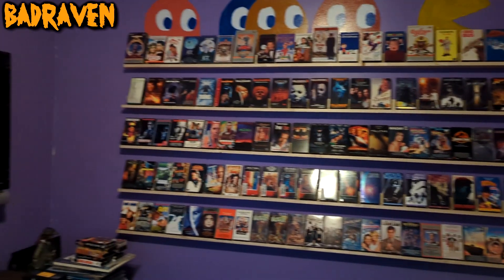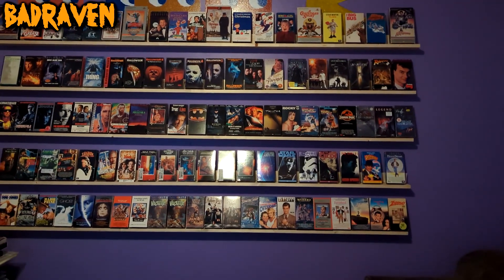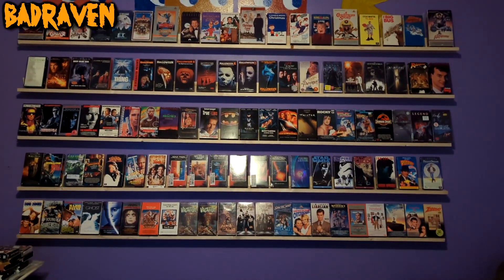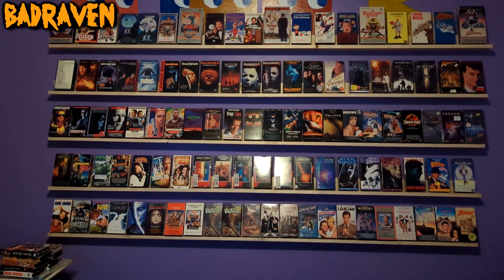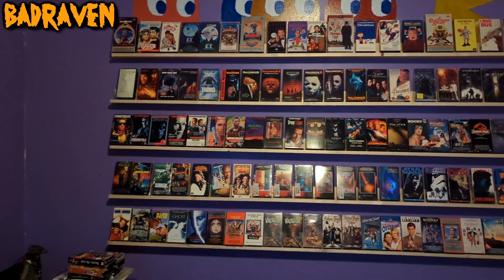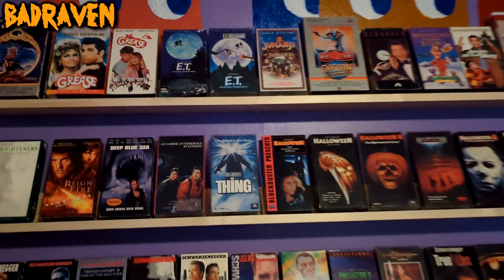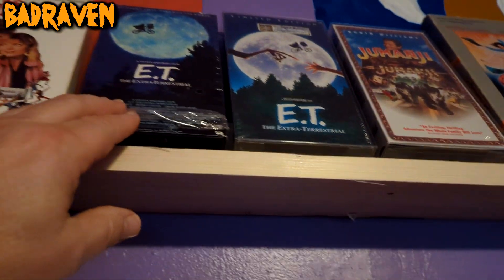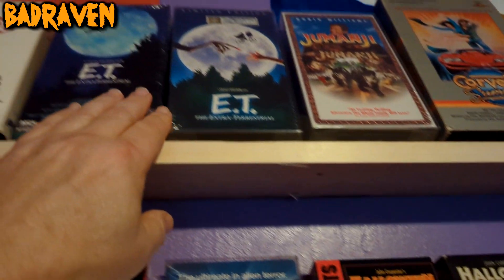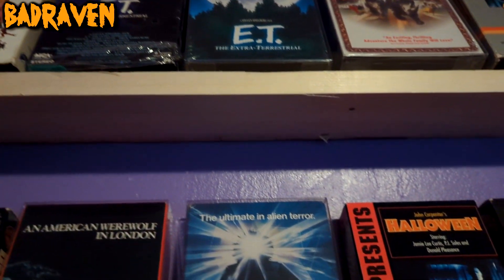Here are all five shelves with a ton of my movies on them. I do have some duplicates — some are sealed and I don't want to open those, so I got an extra unsealed copy to actually watch. For example, I've got two copies of ET: one sealed, one that's been opened. That way I can watch ET whenever I want without breaking a sealed copy.